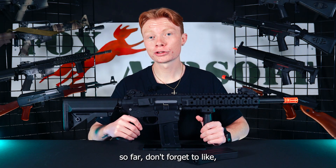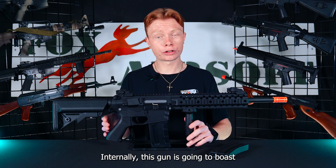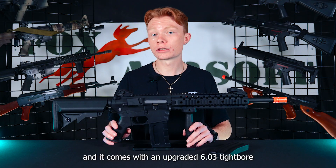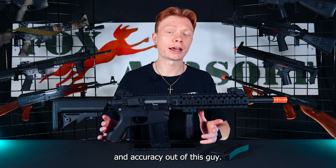If you guys are enjoying this video so far, don't forget to like, comment, and subscribe. Internally this gun boasts a full metal gearbox, a rotary style hop-up unit, and it comes with an upgraded 6.03 tight bore barrel out of the box, so you'll get some increased range and accuracy.